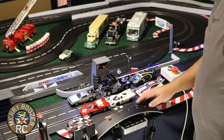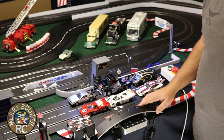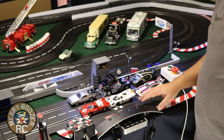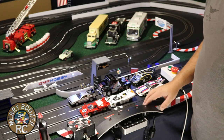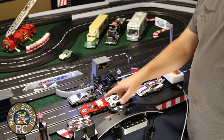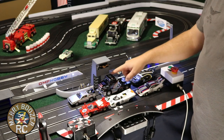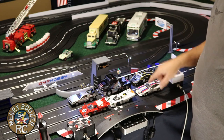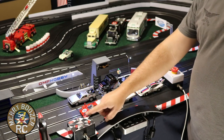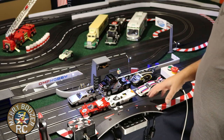Here we are down on the track. We have some other selections of cars you may not be used to seeing if you're running only Carrera. I love my Carrera digital cars, but there are some other really cool offerings from other brands you can find on eBay. This is a fly car, this is a Scalextric car, this is a fly semi truck, and then we've got three of our old Carrera cars. With this little piece right here, we can now run any of these cars on our track.